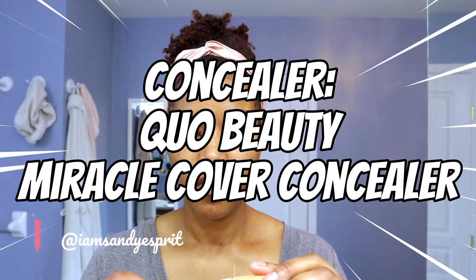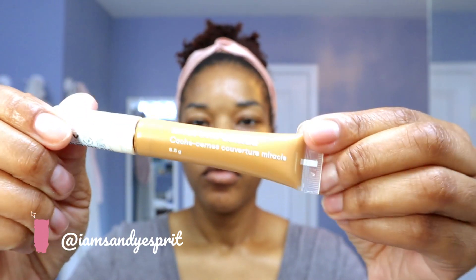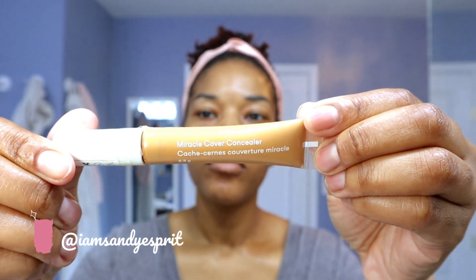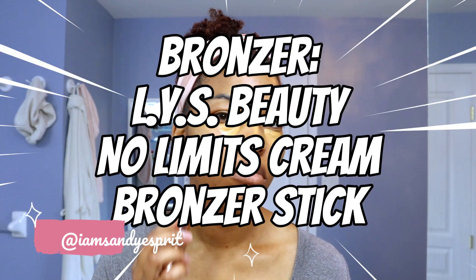Next I'm moving on with the concealer. This is the Quo Beauty Miracle Cover Concealer in shade W6. You can get it at Shoppers — it's a very affordable concealer that goes on matte. It's not the best concealer I've ever used, but for the price it is actually really good. It covers very well, and I apply it right underneath my eye, in the corners going out and the bridge of my nose.